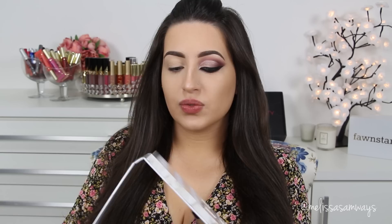For today's look I'm going to use the Carly Bible Palette by BH Cosmetics. I really love this palette because the colors are so beautiful, the eyeshadows are so pigmented, the highlighters as well. And it's really affordable so I really recommend this palette.